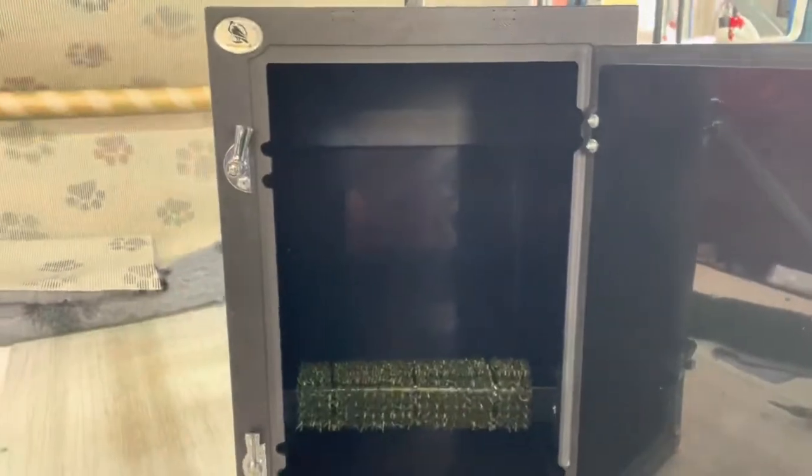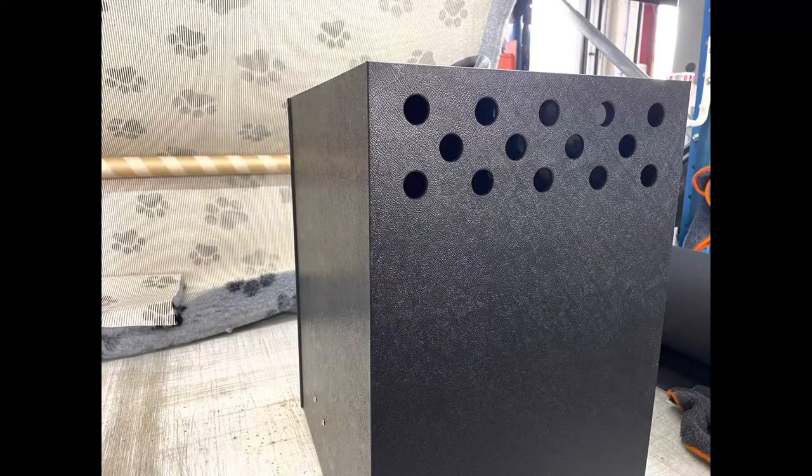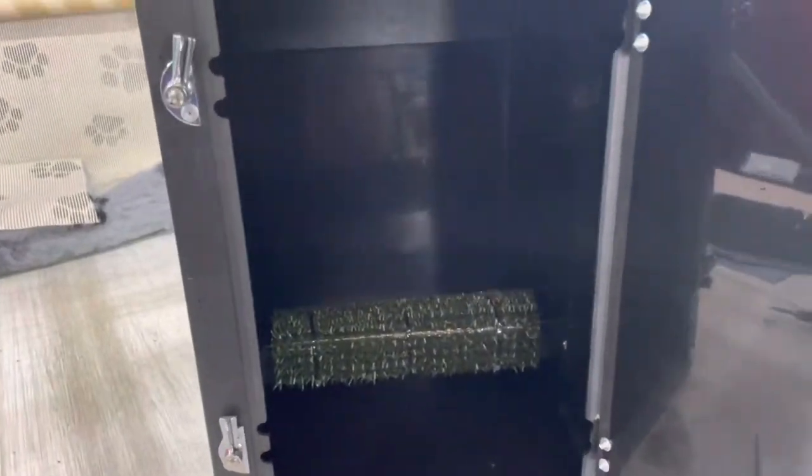I'd also like to show you a few features of the box. If I turn the light on here — you have the back vent cover to stop light from getting through, and you also have that same feature on the door.